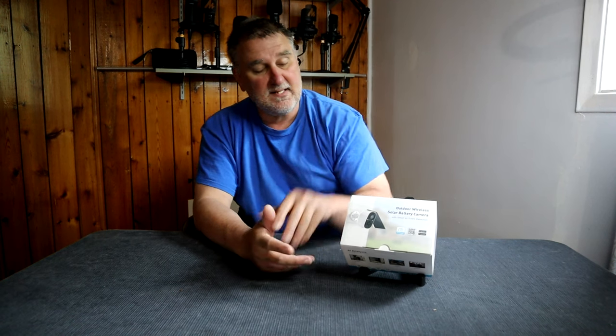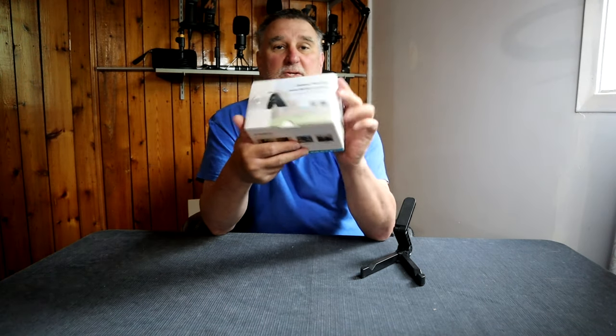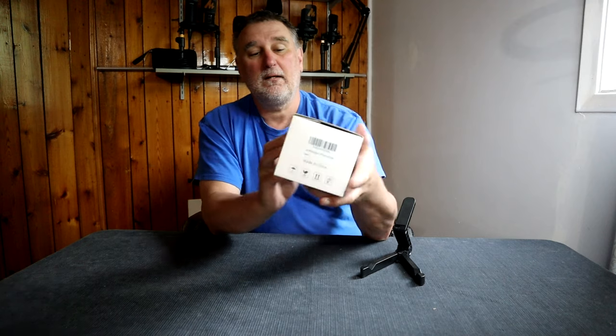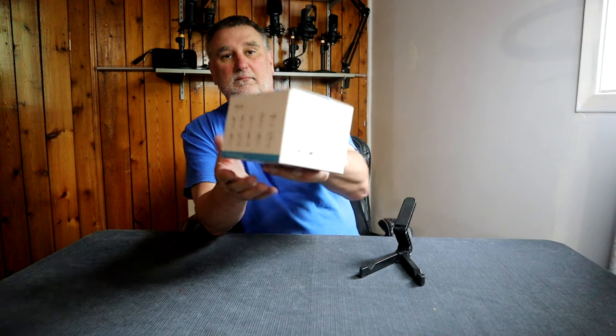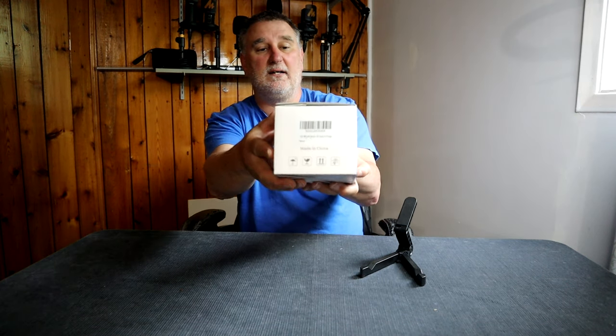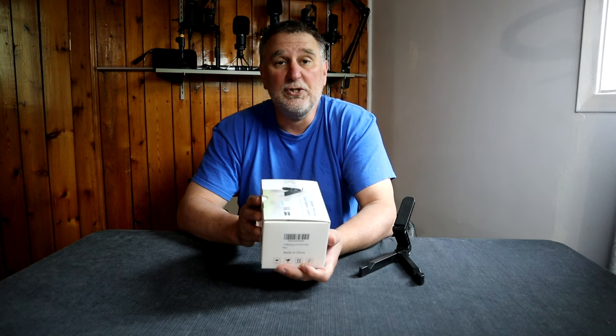Hey everyone, the company SomeCute loved the last video I did, and now they sent me another one to review. We can see the box here — this is an outdoor camera with solar panel. You can look at the box, and the model is CG6.